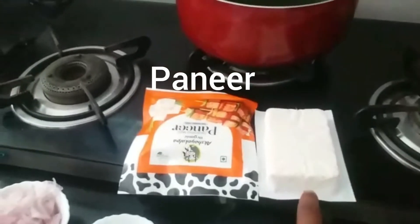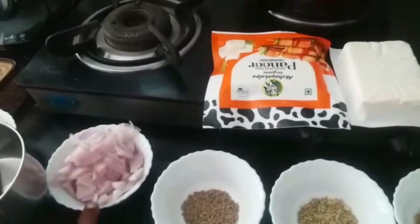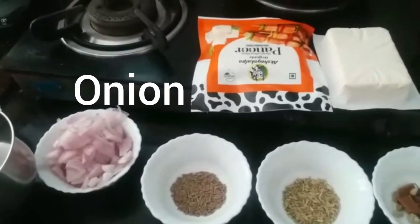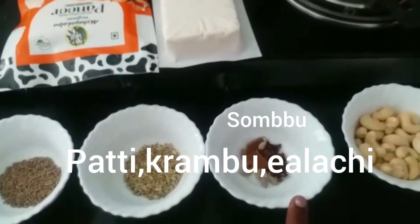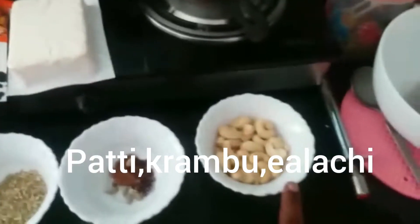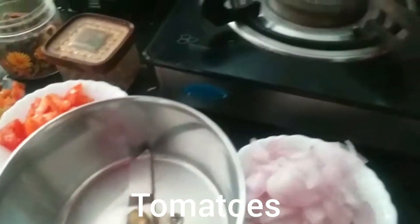I have two packets of paneer. One bowl of chopped onion, 1 spoon of ginger, 1 spoon of soy, 2 chips, 1 cup of cashew, 2 cups of onion. This is what we should have.